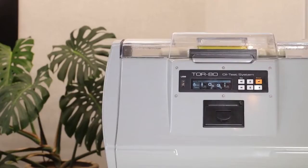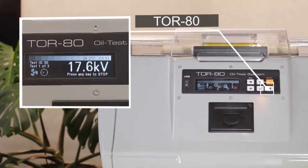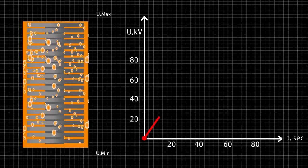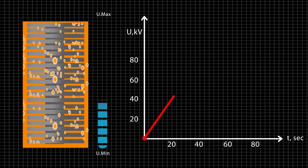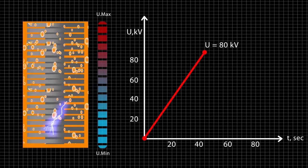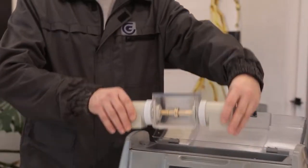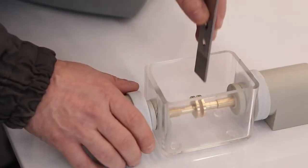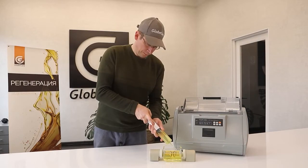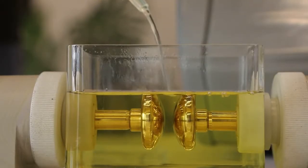It operates by gradually rising voltage on the secondary winding of a high voltage transformer from zero to a maximum value, or to a value at which a dielectric breakdown occurs. The high voltage cut-out time after breakdown is less than 4 microseconds. In this, TOR80 surpasses all similar devices in existence. The oil in the measuring cell does not have time to burn and change its chemical composition, which provides consistent conditions for repeated measurements.